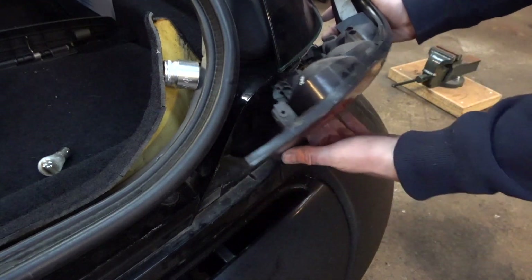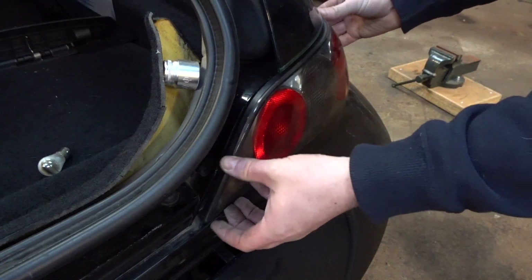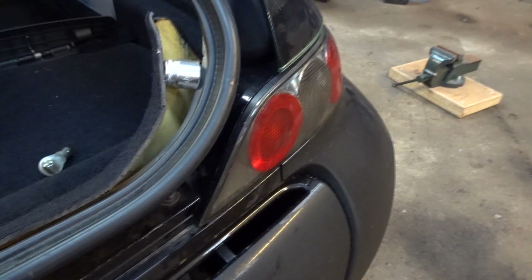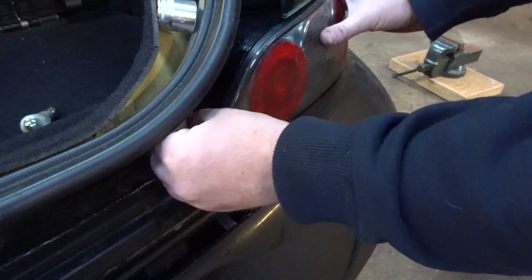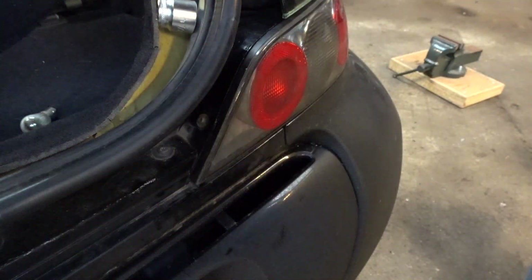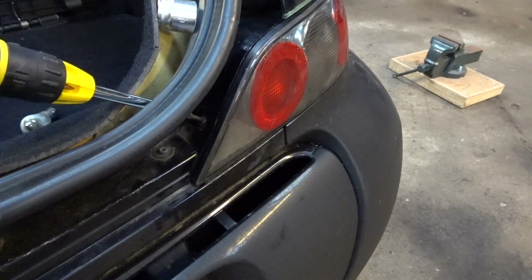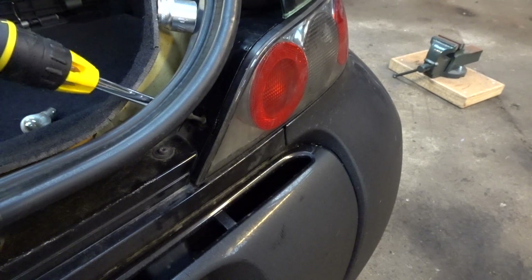As you're pushing it all back together, make sure you don't catch any cables. Leave a bit of a gap at the side, push it over, and that's the lens in. Then put the screw back in and get the screwdriver through the top to tighten it up — make sure not to over-tighten it so you don't crack anything.